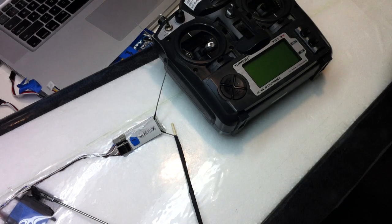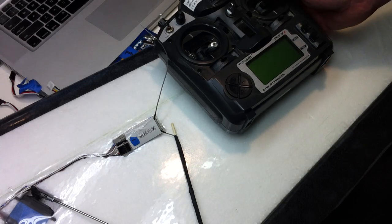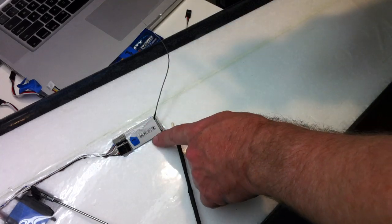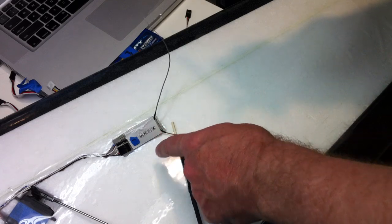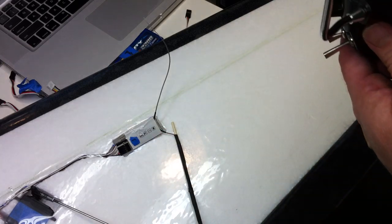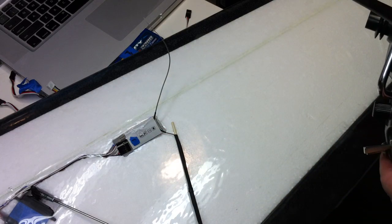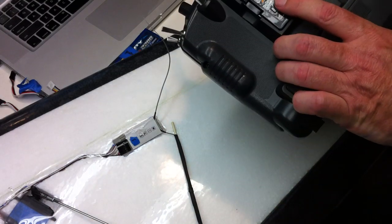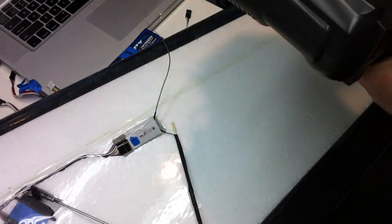Here's how to bind and set the failsafe on a FreeSky. It's a bit easier if you do it before you put your receiver in, but if you've already put your receiver in, just be sure that you've disconnected one of your motor leads so that the prop won't spin up while you're setting things. There's a bind button here.